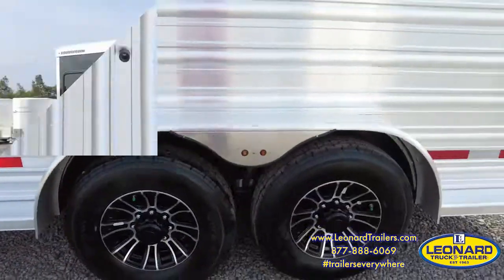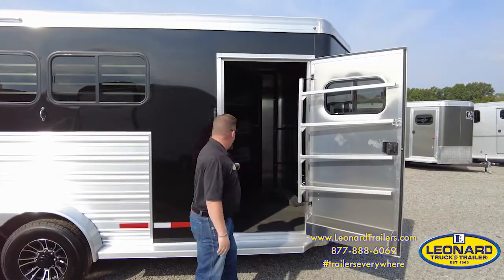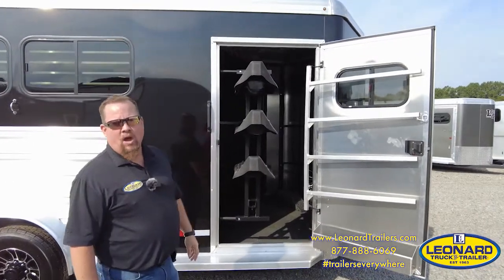You have full-length running boards, a dressing room with a swing-out saddle rack, swing-out pad rack, spare tire, tire jack, and bridle hooks.